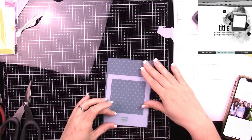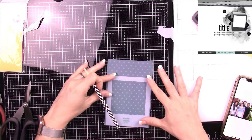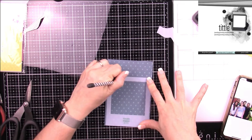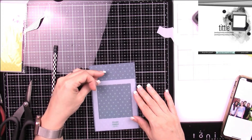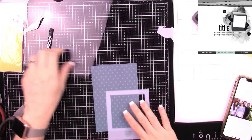I'll be cutting out a photo mat using the Ala Carte Snapshot — this is probably one of my favorite templates. I've used it so many times; it works great to give you that vintage Polaroid look and it easily frames out your pictures.